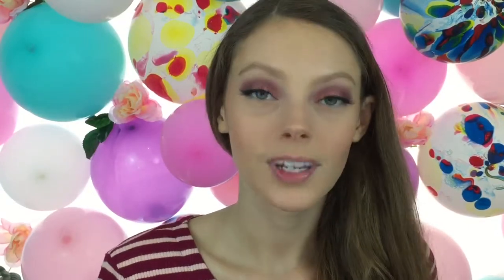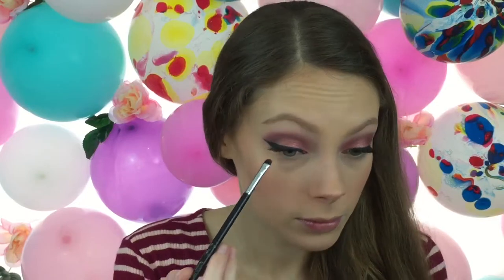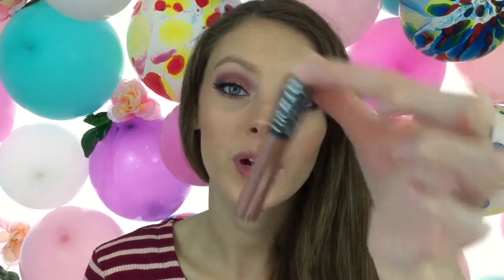For underneath the eyes, I'm going to be taking the same colors that we used in the crease — Bonfresco, Love Letter, and Venetian Red. Then I'm going to be using a black eyeliner to line my waterline, and for lips I'm going to be taking Anastasia Beverly Hills in Bow and Arrow — and that's what I'm going to do.